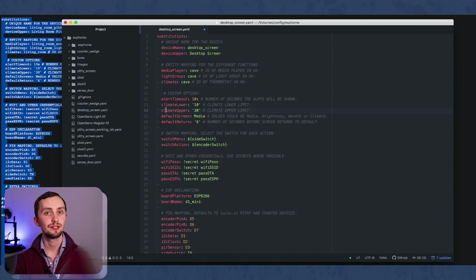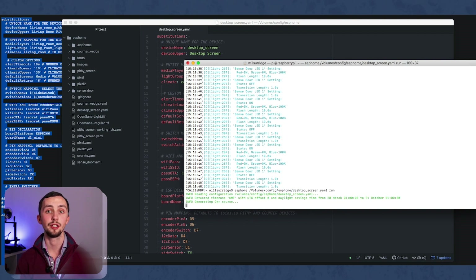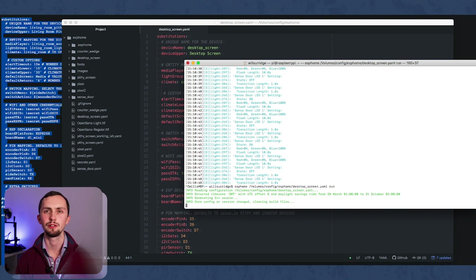You need a device name — which can't have spaces — and a device upper, which can have spaces as a friendly name. Then you change the three entities you want to control: media player, lighting, and climate. All of mine are media_player.cave, light.cave, and climate.cave, so I write 'cave' in all of these. That's it — really is as simple as that. Then we just plug it in and upload it using the ESPHome command line, or the ESPHome add-on, or ESPHome Flasher, or whatever tool you prefer.